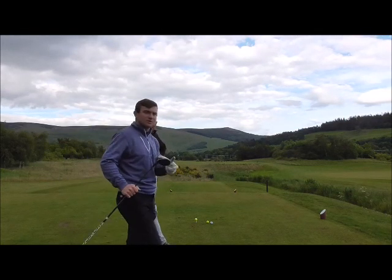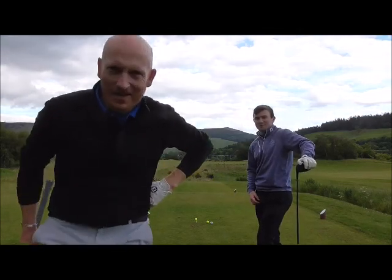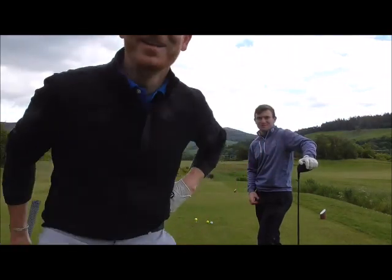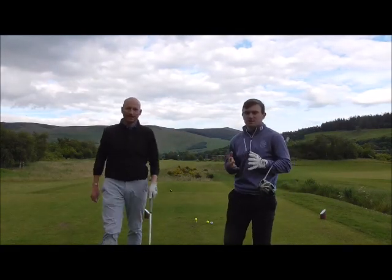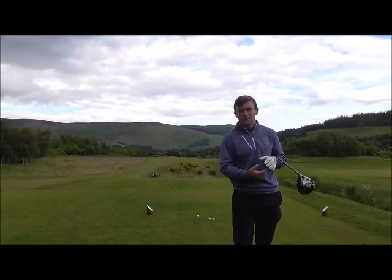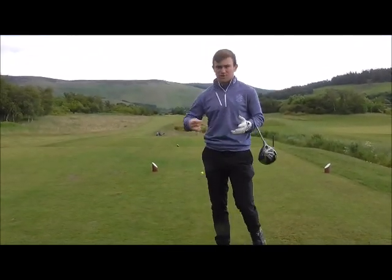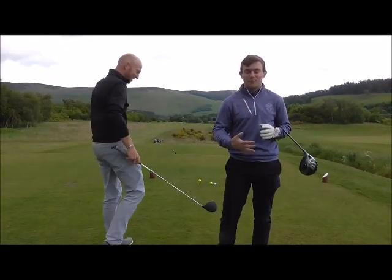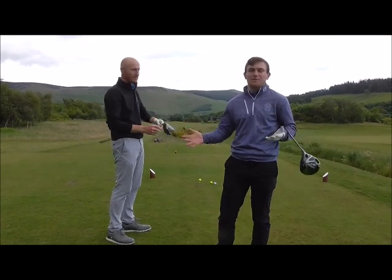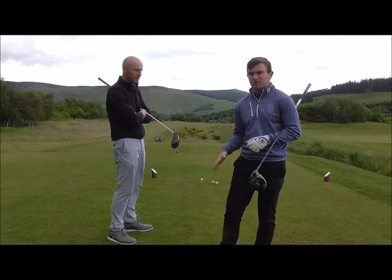Welcome back to Jamie Allan Golf. We've got a special guest on the channel today — the famous Steve Johnson PGA. We're on the fourth tee of Cardona and what we're going to discuss is common faults related to driving and how, when we're coaching, we see related faults that affect your golf on a daily basis. We're going to talk about a couple each and sort of prescribe what you need to do to improve. So Steve, do you want to start first?